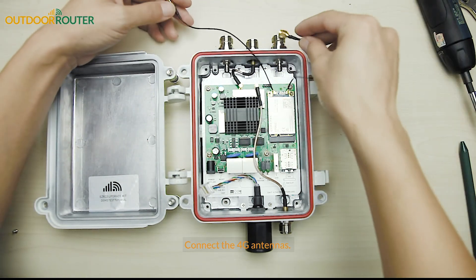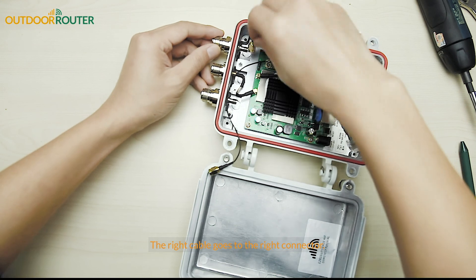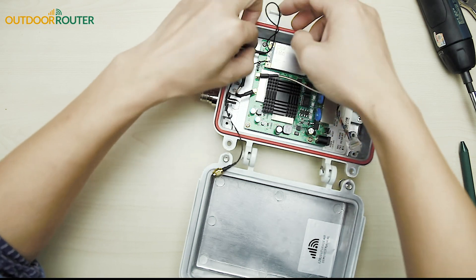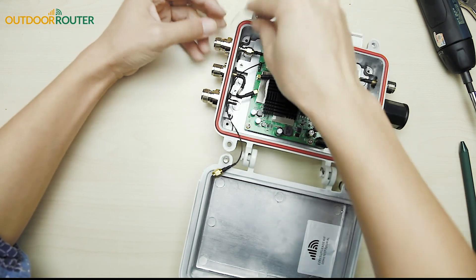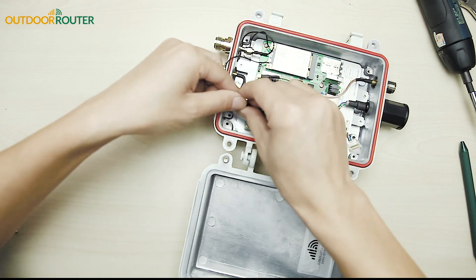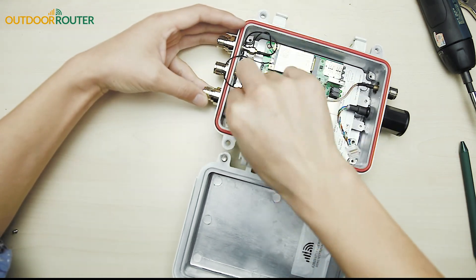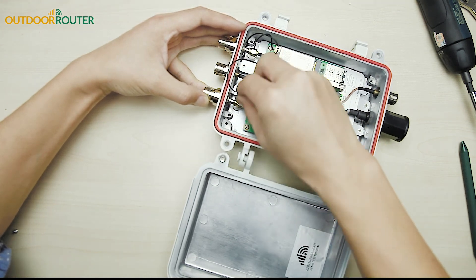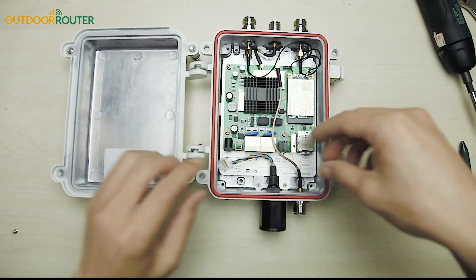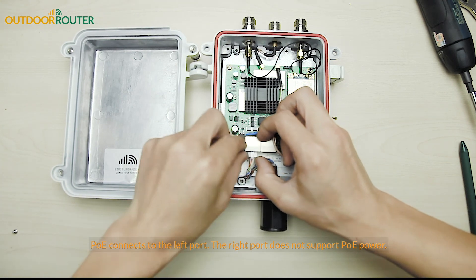Connect the 4G antennas: the right cable goes to the right connector, and the left cable goes to the left side. Note that the right port does not support PoE power.